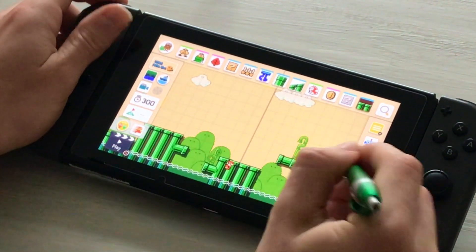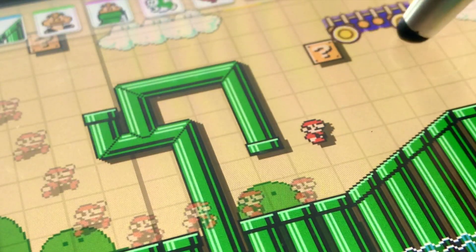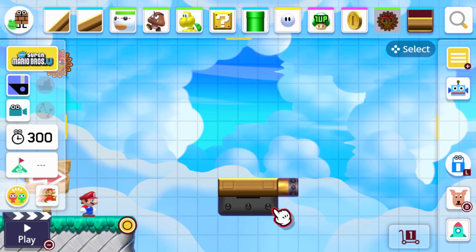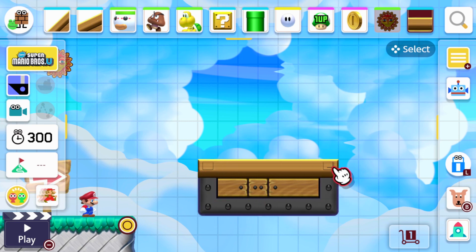Handheld mode is probably the easiest way of building levels. When using a stylus, it was very easy and I found there wasn't a learning curve to it. But in docked mode, although not the easiest to get a hang of, it does work too. I didn't absolutely like it and thought it was quite annoying to use, especially when I didn't know all the controls.